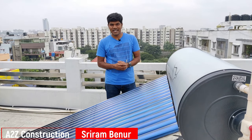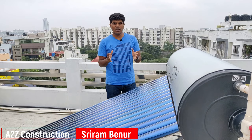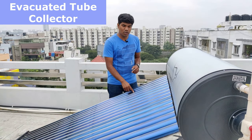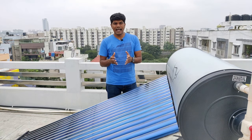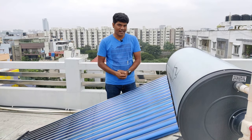Welcome to A2Z Construction Channel. I am Sriram Benur. In this video, I am going to explain completely on how exactly an ETC solar water heater works. ETC is Evacuated Tube Collector. I am going to tell about how exactly it has been set up, how exactly it works, what is the maintenance, and also the price of it. So make sure you watch till the end.